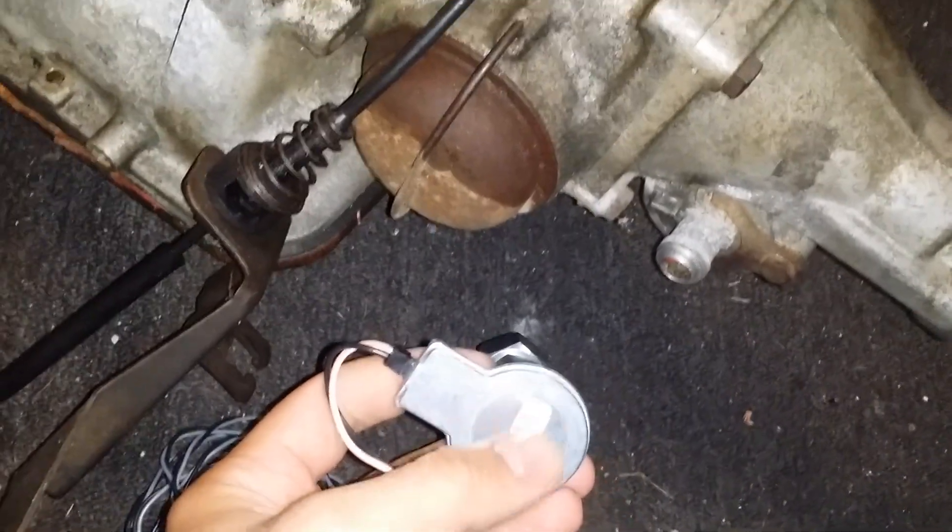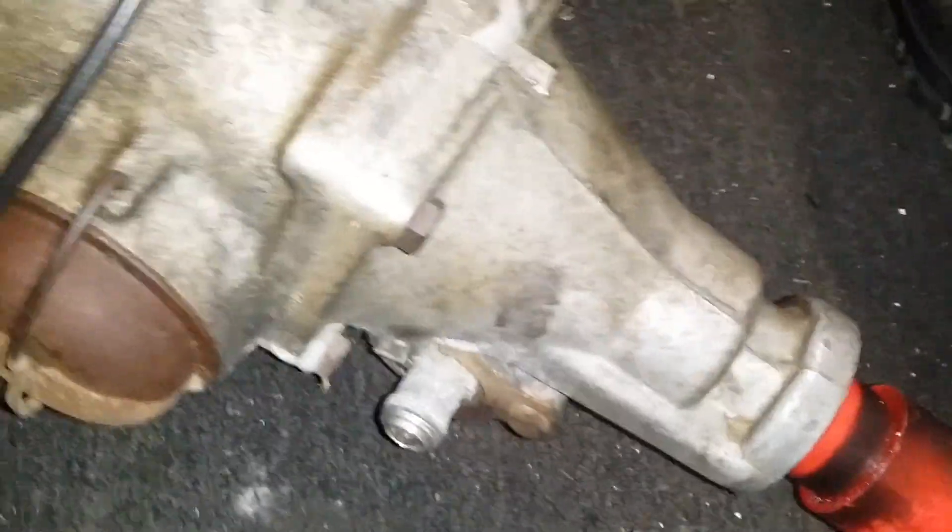I have an old transmission and I'm going to show you where this goes. Like I said, this is not the pass-through style — they make one where you can hook up your cable, with external male threads on the backside, and here's your output for your speedometer.